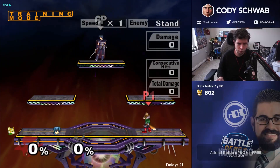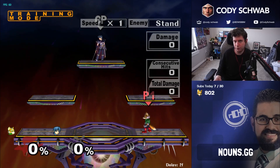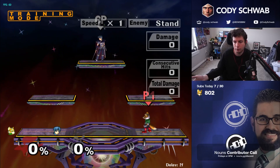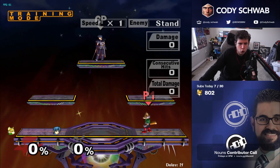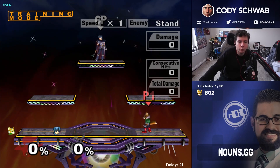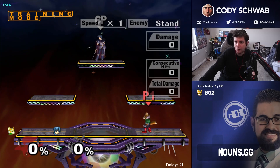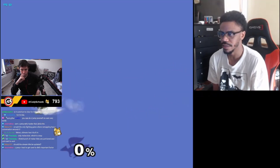People get lost in that argument because they assume I instantly switched to Z-jump and was immediately good — but in reality I switched in early 2021 and it took me a month to get back to where I was. There are clips from my stream where I was struggling to even jump-cancel grab. It took about two weeks to feel like I could play again, then about a month before I was back to where I was — and I was still ranked number three after that.